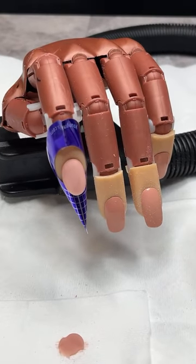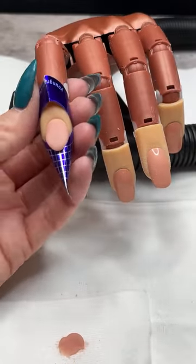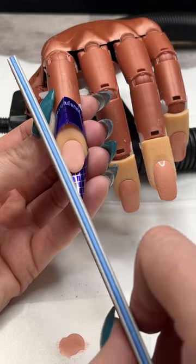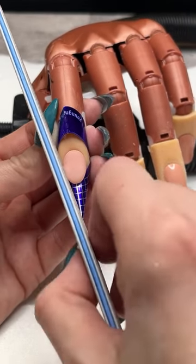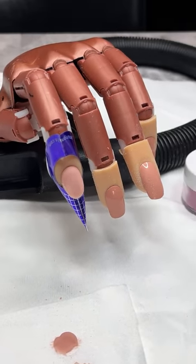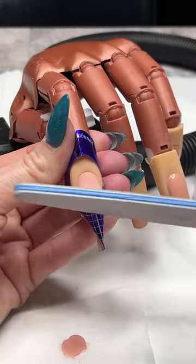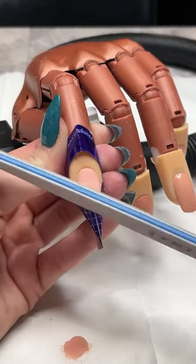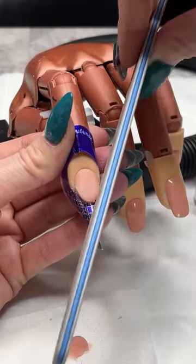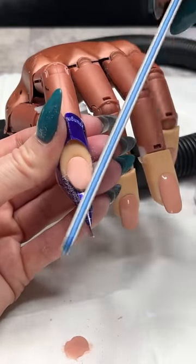I'm going to set my dappen dish off to the side so I'm not getting filing dust in it. I'll keep my file straight up and down — not coming in at an angle. All I should really see is that blue line of my file. I'm gently filing through that smile line, just coming through and making it nice and sharp, nice and crisp. That way when I put my free edge on — my glitter and colored acrylic — it's going to be a really nice crisp sharp smile line.